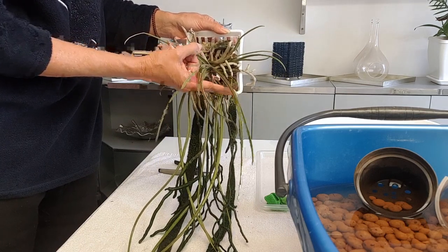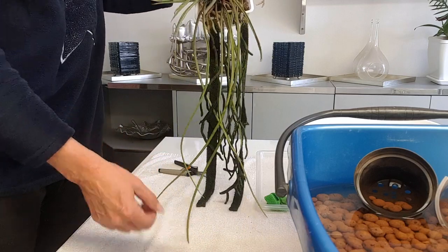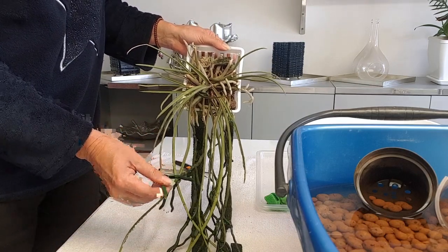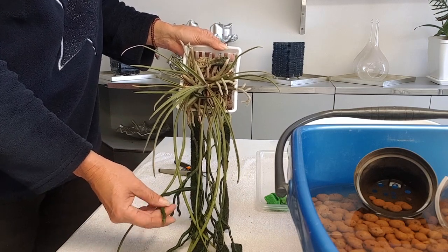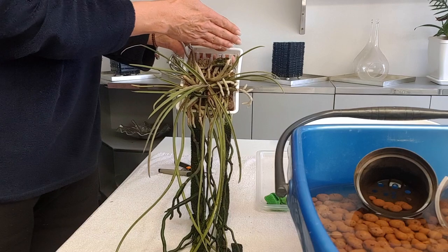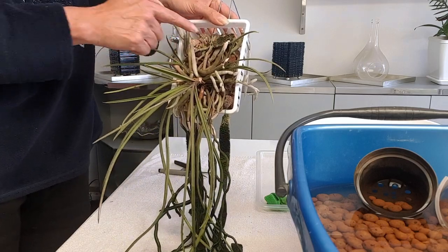This growth was definitely not long enough compared to what it can do, which is all the way down here. The roots are super, super sensitive. I have all these dangly roots here and they're covered in algae, but I'm not bothered about that. This plant hangs in water almost all day simply because of the moisture levels.